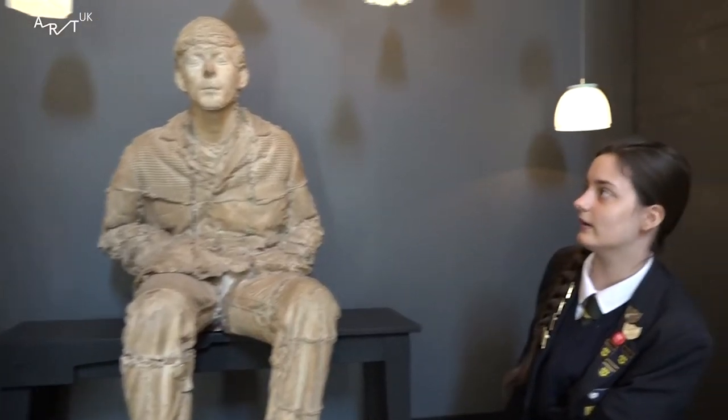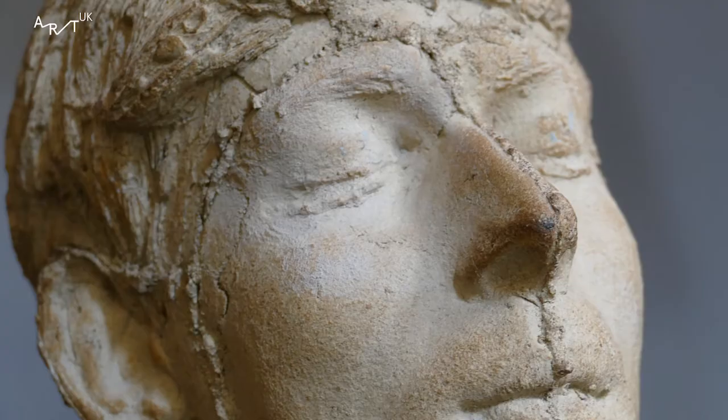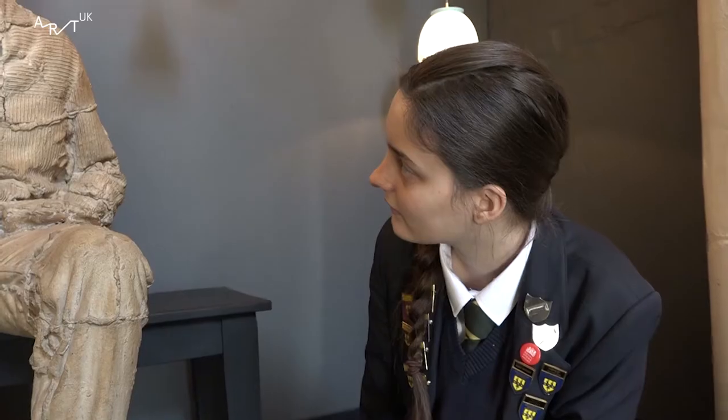Well, he doesn't look exactly happy. No. He's got his eyes closed. He's very thin, so I think he's poor.